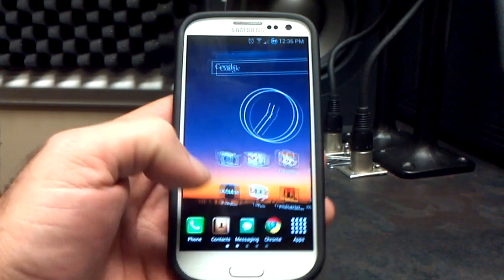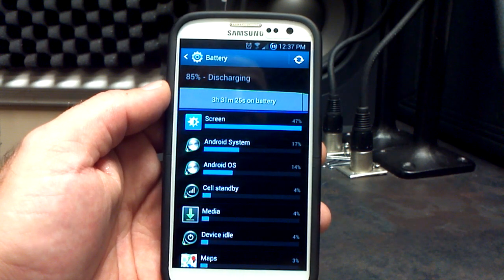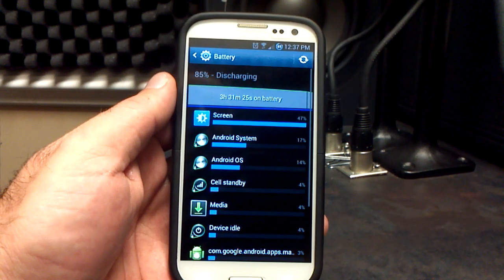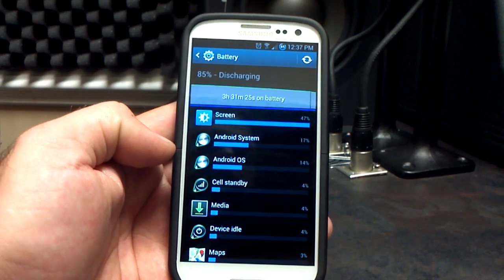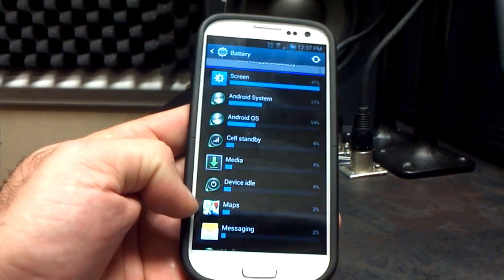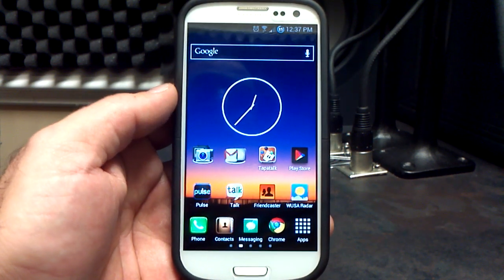Speaking of battery life, let's go in and check. I've been playing with it a little bit, but not too much. I've got 3 hours and 31 minutes on the battery, 47% screen time — about 45 minutes on that. Android system at 17%, OS at 14%, maybe a little higher than I'd like to see, but I haven't used the phone much. 85% in three and a half hours — definitely not too shabby.